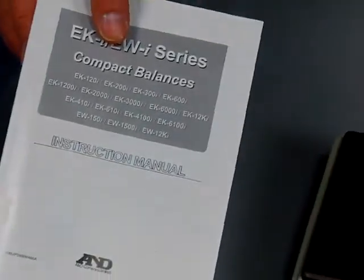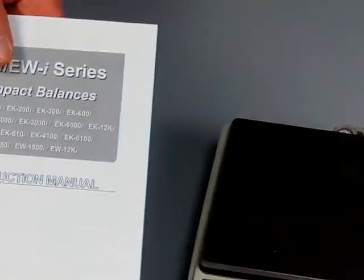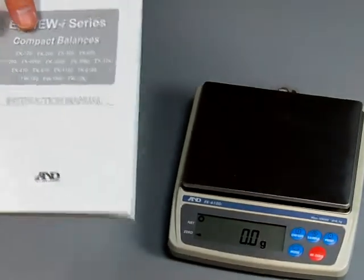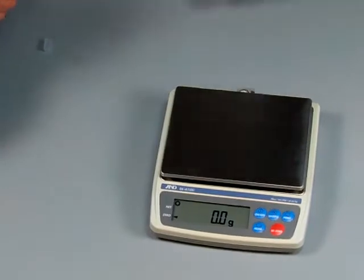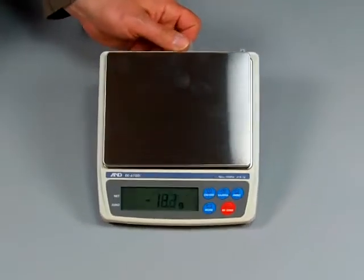A&D has spectacular customer support, with business locations in Milpitas, California, and just outside of Atlanta, Georgia. You can give them a call and they'll walk you through how to set up the balance. The only downfall with this EKI Series that I always mention is the NICAD battery.